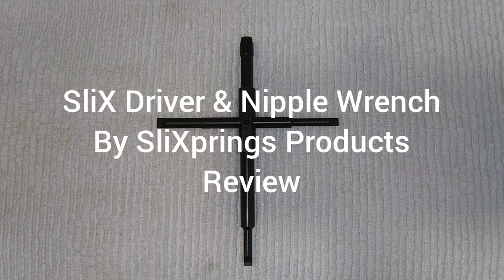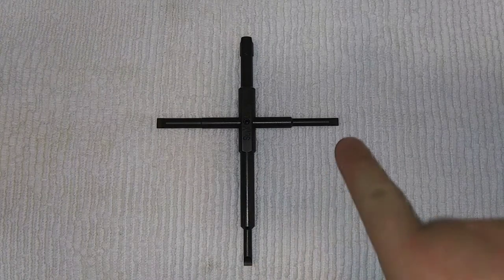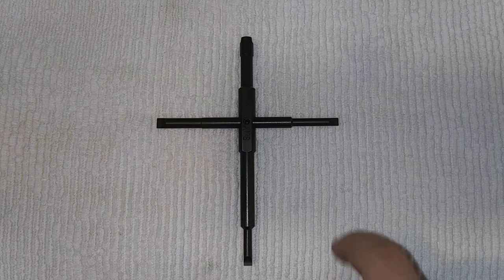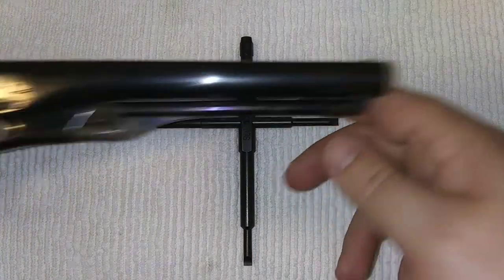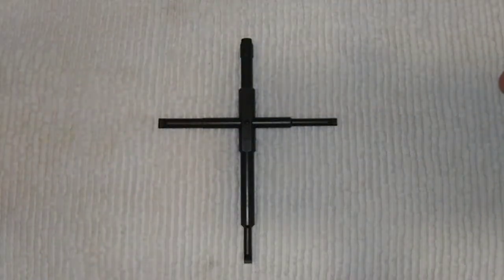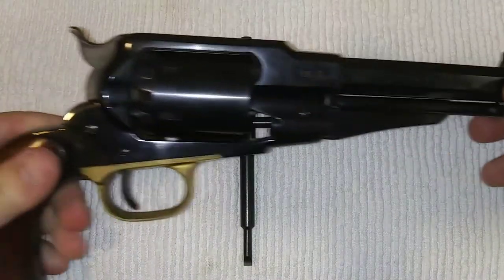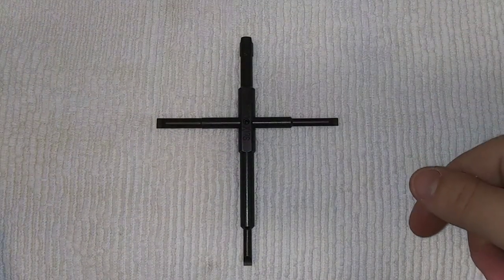Hey everybody. Today we're going to check out my new nipple wrench, which is also a multi-purpose tool. It has these screwdrivers right here, and this is from Slipshot. We're going to see if the nipple wrench and the tools work on my pocket revolver, which is the 1862 pocket police, and also my Pieda New Model Army, which is a .44 caliber. So let's go ahead and check it out.